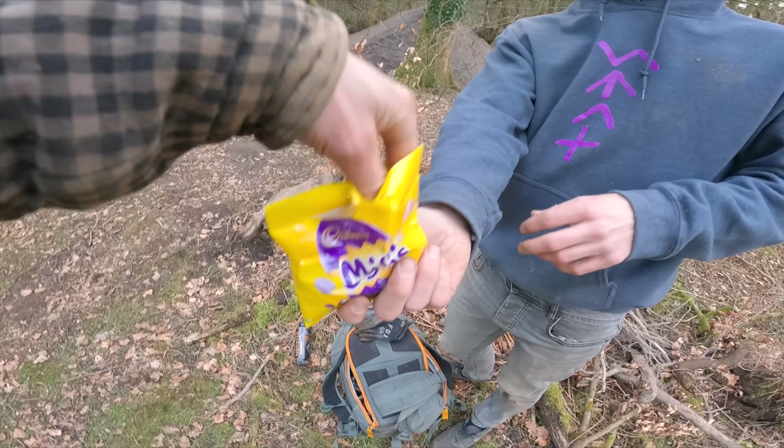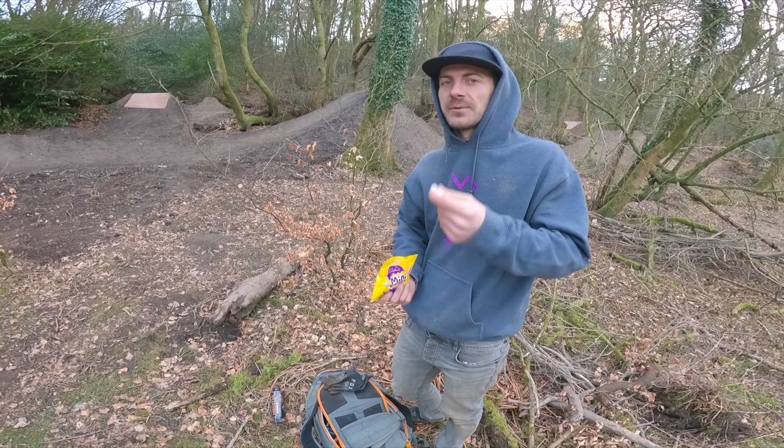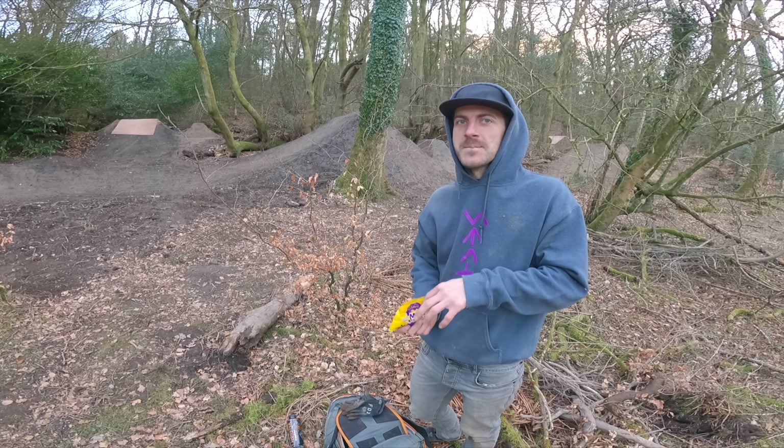You're going to have to stock up. Here's a little chocolatey egg with a sugary coating. Good snack.